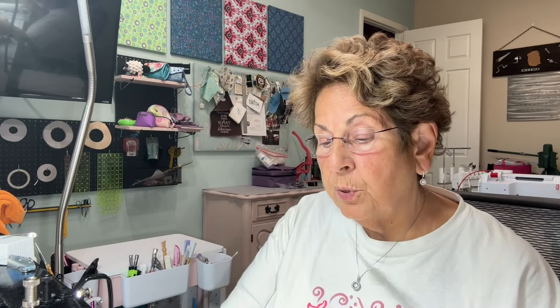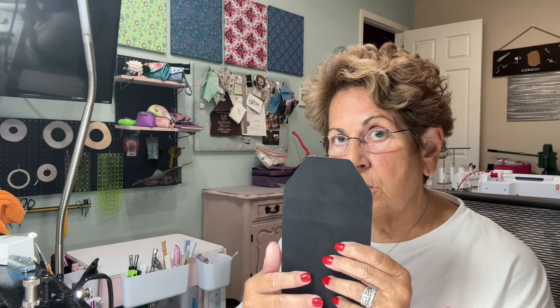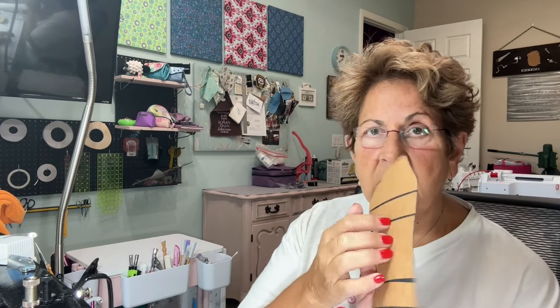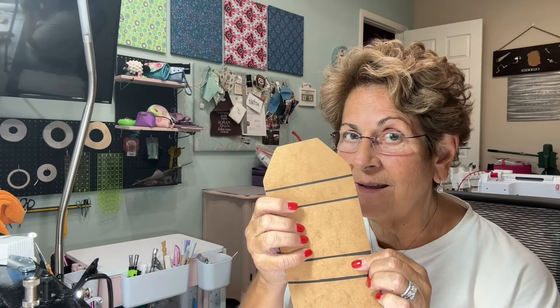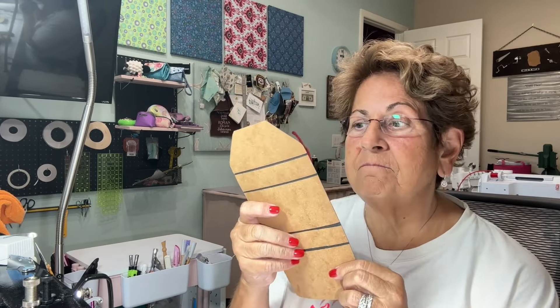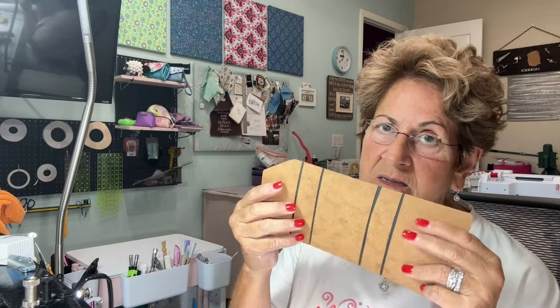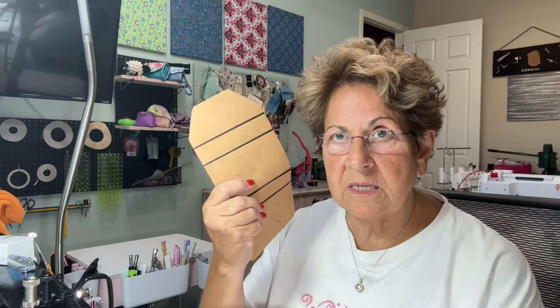You put the Heat and Bond first on your outside piece — adhere it sticky-side down on the back. The Selva isn't on there yet. When it cools, you take the paper off, attach your Selva, then heat it again and it sticks like crazy. It's permanent — this isn't coming off.